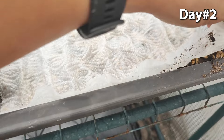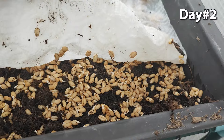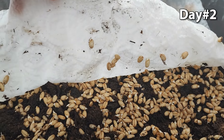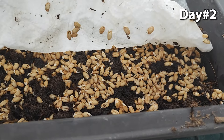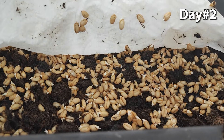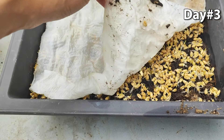This is the result after 24 hours of growing in the pot. This is the third day and you can see the wheatgrass growing pretty good.